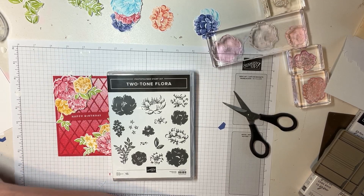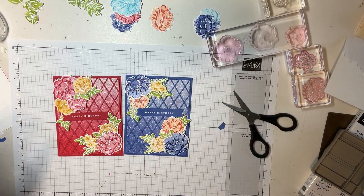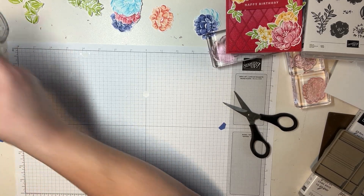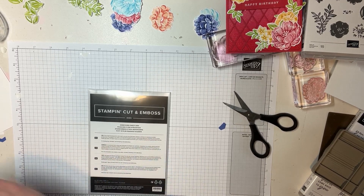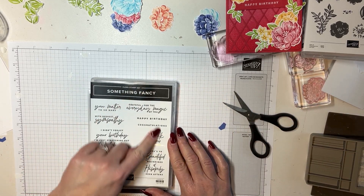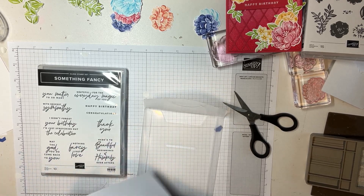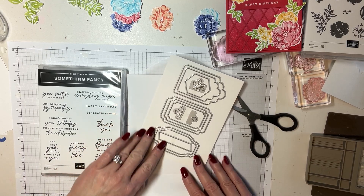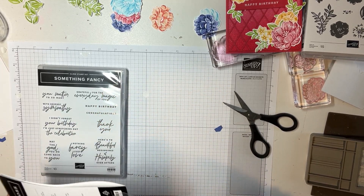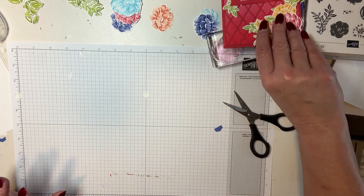In this suite also comes another stamp set — or rather, if you choose to purchase the suite, you can get the Something Fancy dies and stamp set, which is right here. We're using the Happy Birthday from that today. I like that it's got all these beautiful sentiments, and there are dies for tags and backgrounds that I really like. Now on our card, I felt like that flower background was a little bit too much, so today we're also using part of the Organic Beauty.